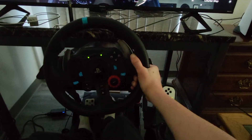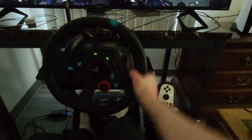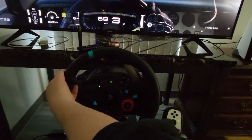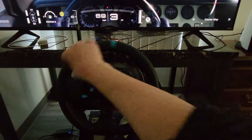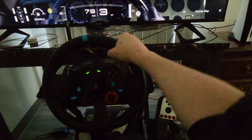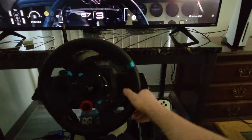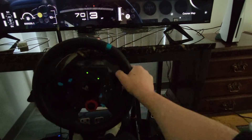And if you're somehow able to hit the console lottery and get your hands on a PS5, it's also perfect for that — because that's what I did. I got it for Gran Turismo 7 when it comes out.